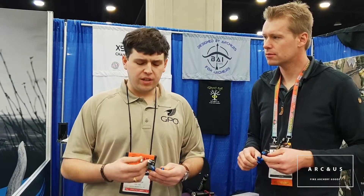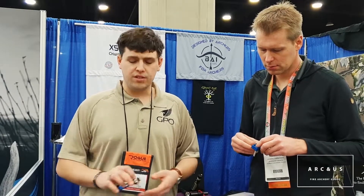It's completely micro adjustable and we've really tried to redesign what we feel a back tension should be. We kind of went to the drawing board, scrapped all of our preconceived notions and went from there. The hook on it is the first thing that kind of stands out.